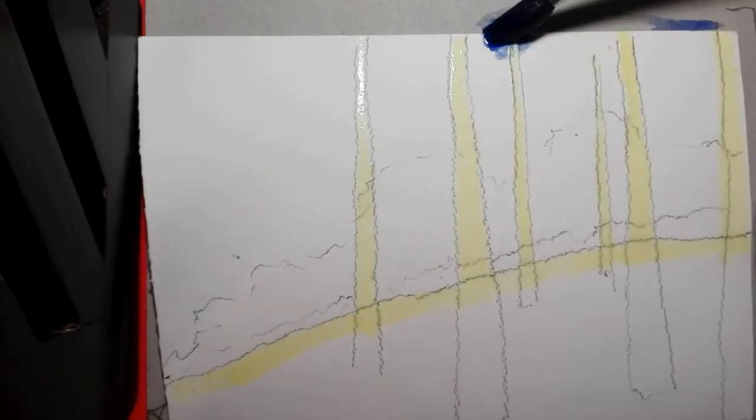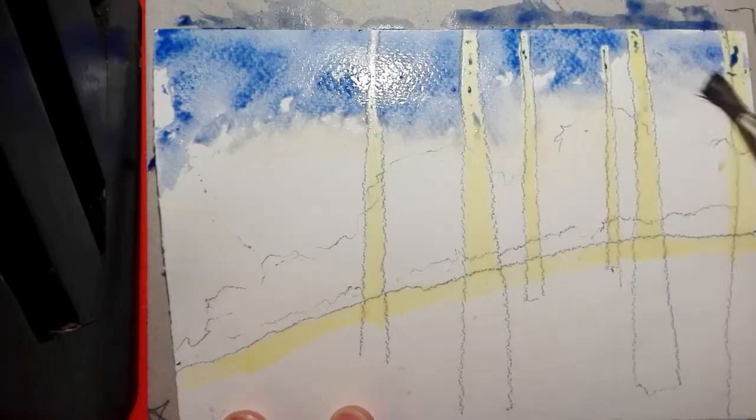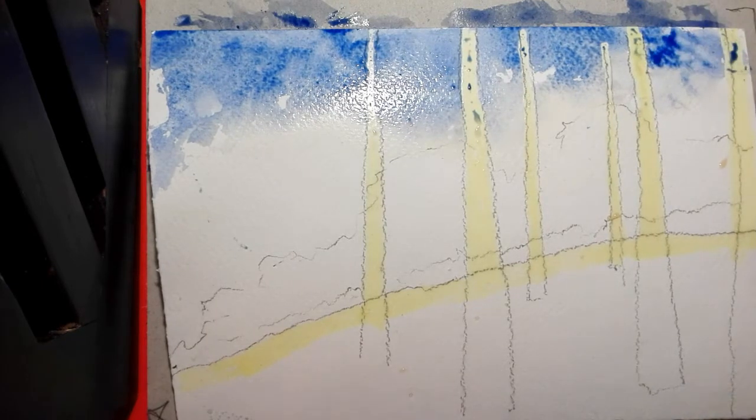It should take about 15 to 20 minutes to dry if it's not particularly warm. Then approach the sky from above with the blue, scumble it in and scumble off, and add and stipple in where necessary to make more intense areas.